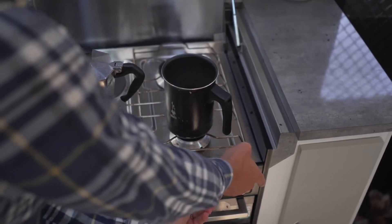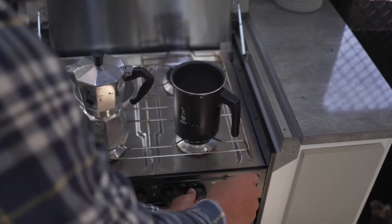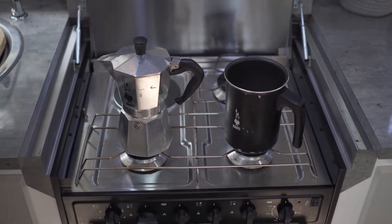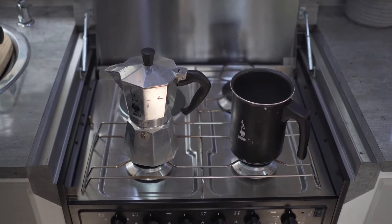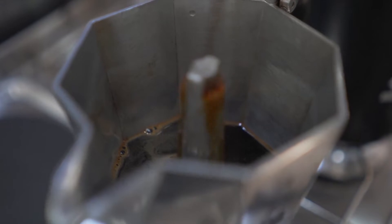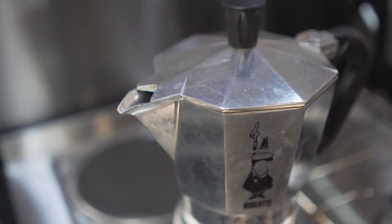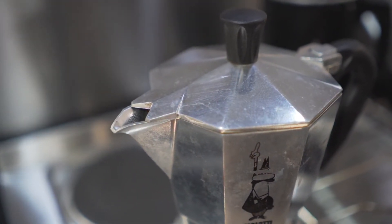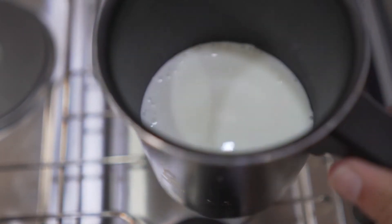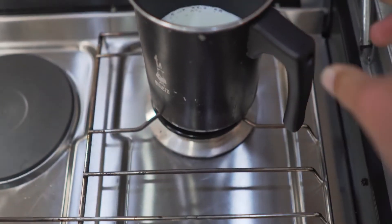We find that if both go on at about the same time, they're both ready at the same time as well. The milk goes on low, obviously, so that it doesn't boil or burn the bottom. You can see the coffee just bubbling out the top there. Once the milk starts bubbling around the edges a little bit, it's well and truly warm enough, so we take that off.